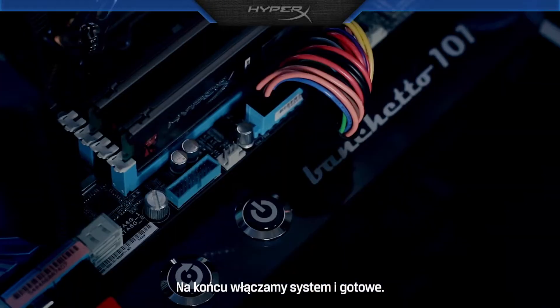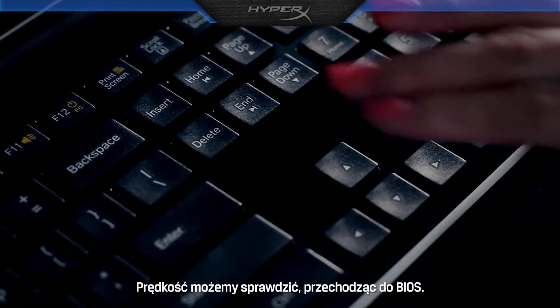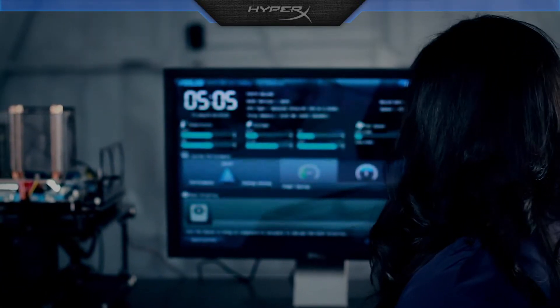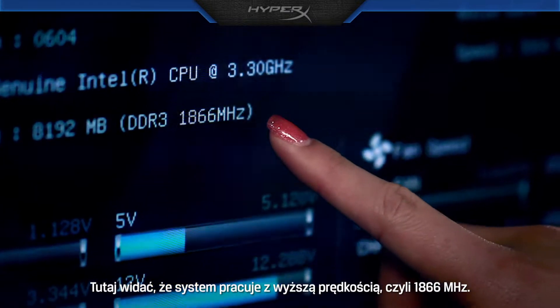Finally, just turn on the system and that's it. We can verify the speed by going into BIOS. Here you can see the system is now running at a faster speed, at 1866 MHz.